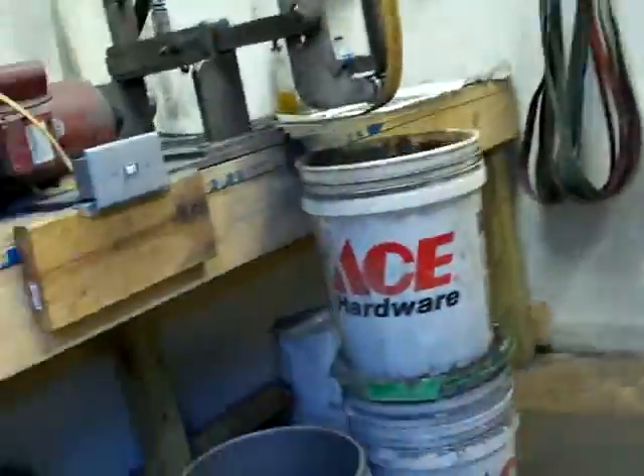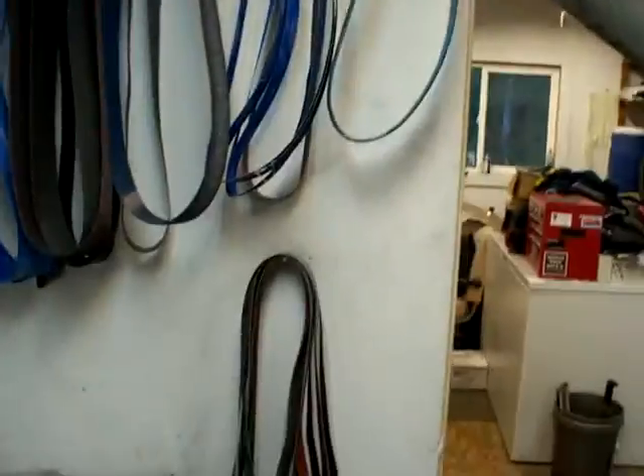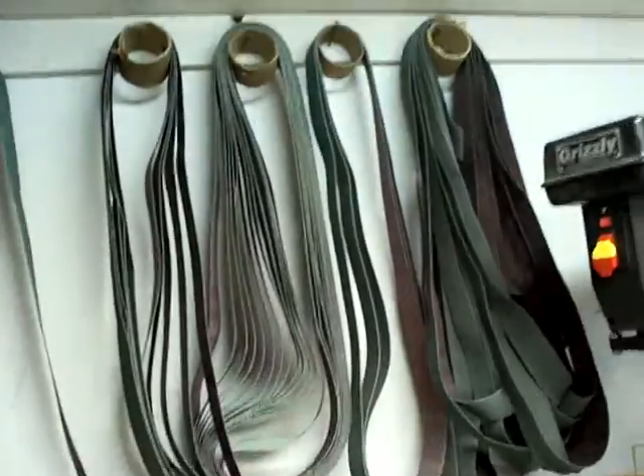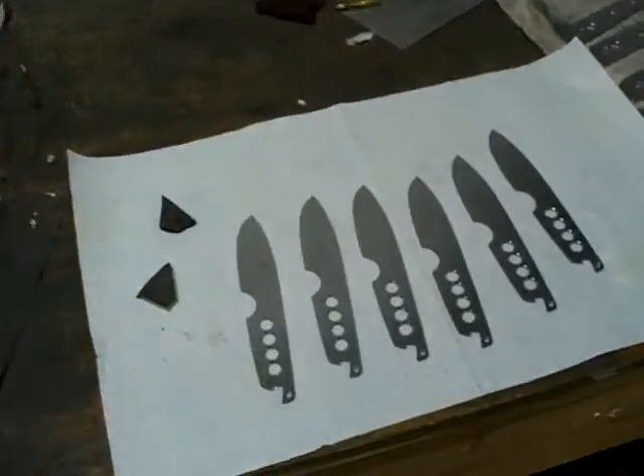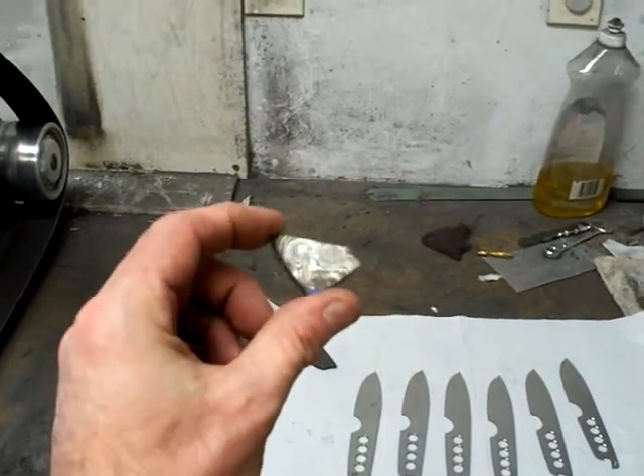Let's see what's going on in the shop. I've been busy today — I got my new belt order in and built a new belt rack. I've got tons of belts everywhere, I'm not exaggerating. Here's my grinding station, and I got some Damascus I just cut up with a hacksaw.